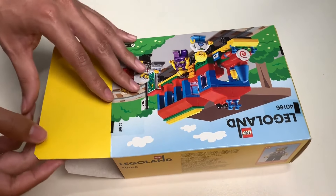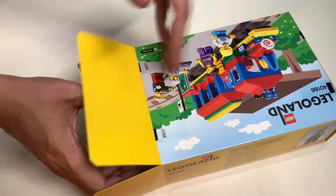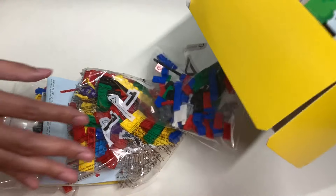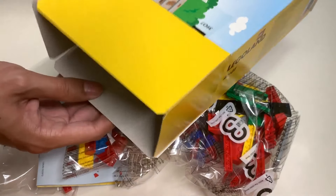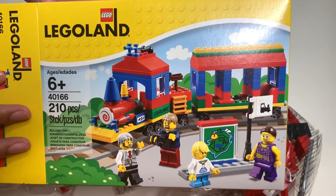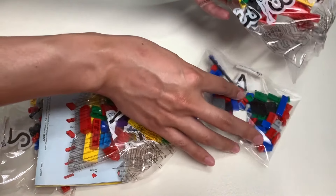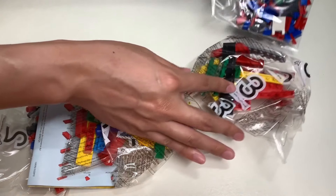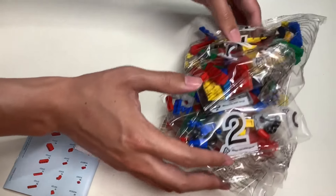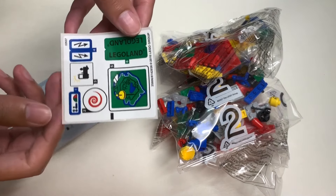So with the box open, let's pull out the pieces, which are sealed in bags. Nothing else inside the box. I really love the cover art — gotta keep the box just because of that. And you get four bags: one, two, three, and four.